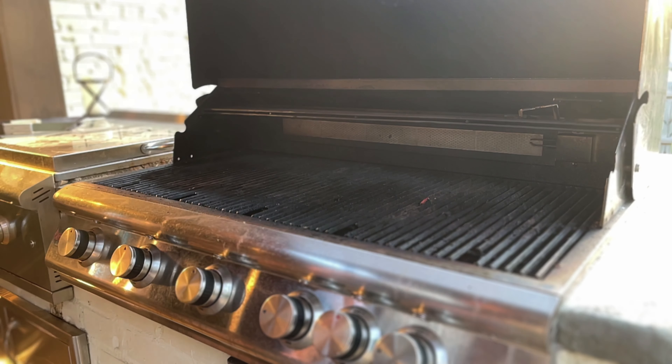I love that sizzle. Press down to get some better grill marks just for presentation purposes. Give her a twist.